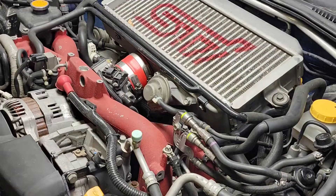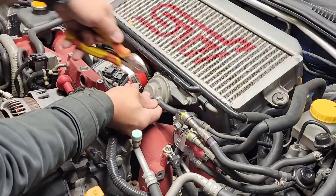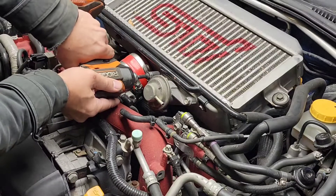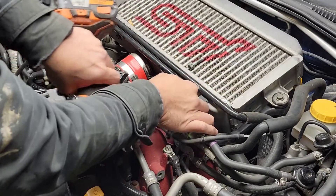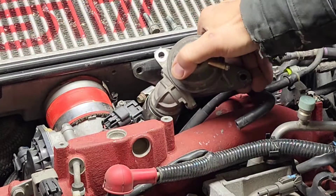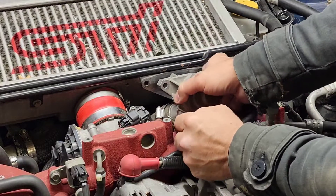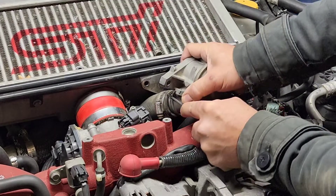We're gonna replace the factory one with this. First thing, we'll take out the vacuum line — there's a zip tie right here. There are two bolts, 12mm sockets on those. There's also a hose right here with a clamp — gonna use an 8mm ratchet on that clamp. I'll use a pick to pull the hose out, just like that.